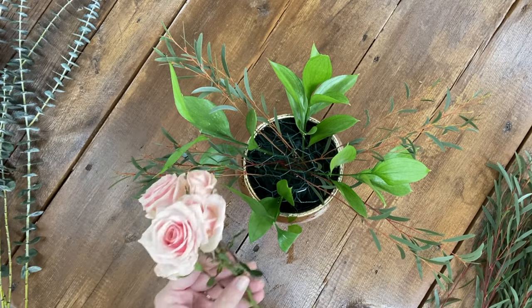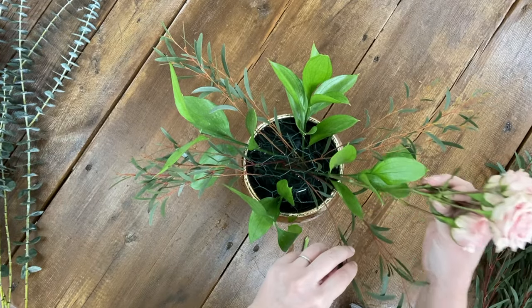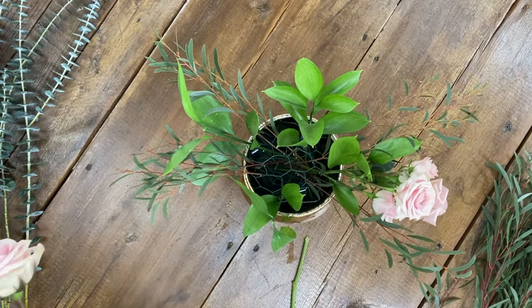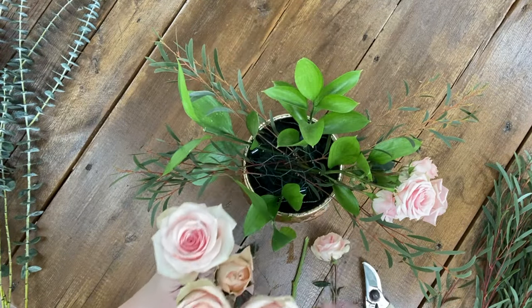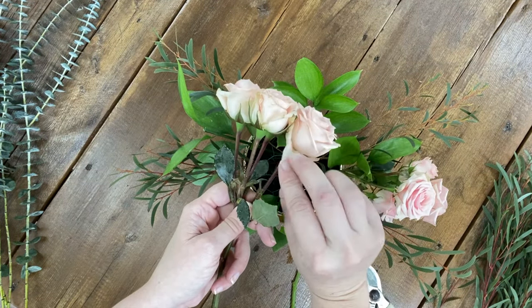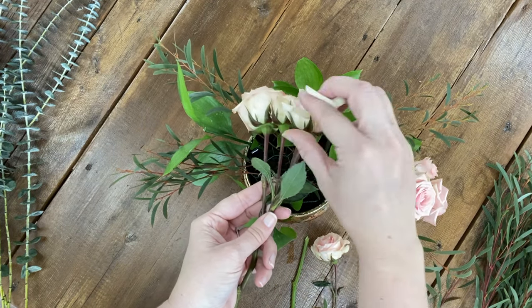Once I have a few key pieces of greenery placed, I move on to the floral. Now depending on your floral recipe and your floral design, some designs have a lot more greenery and less floral or vice versa. Here I've started with spray roses. Before placing them, I clean up the stems, take off any guard petals or chewy petals, and trim off any offshoots or sprays that I can save to use later.